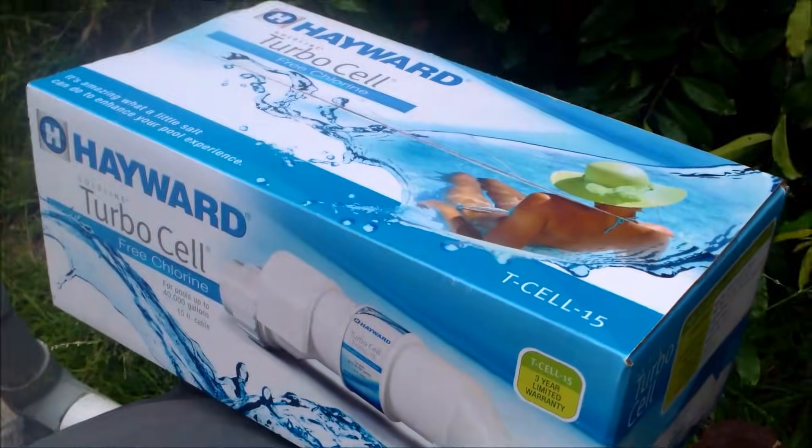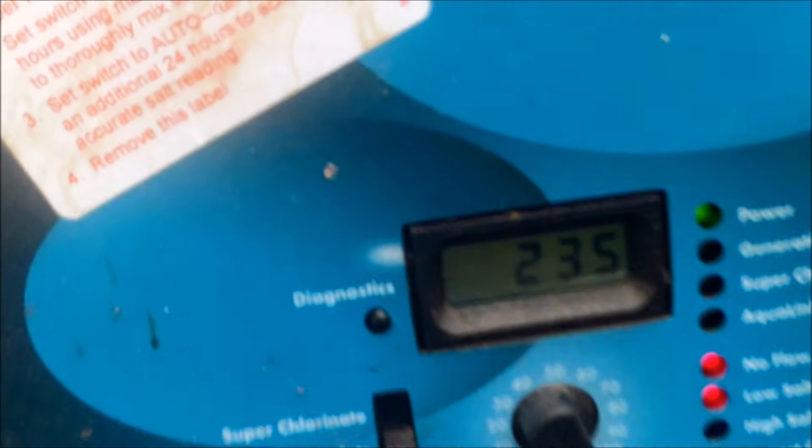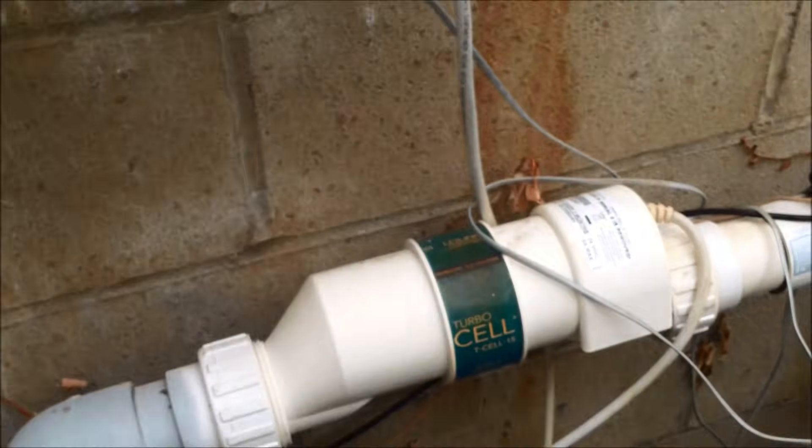I'm going to install a new turbo cell for this Hayward salt system. This particular cell has an error that says 'hot,' which means the temp sensor inside the cell itself has failed, showing 235 degrees. It's definitely something that can't be fixed — it's a defect in the cell itself.